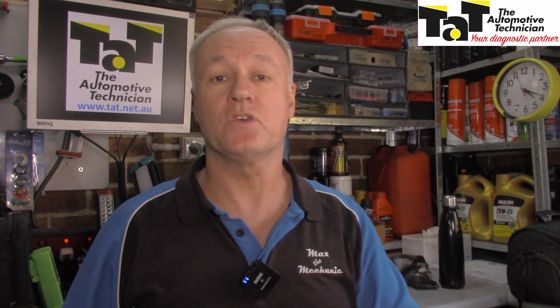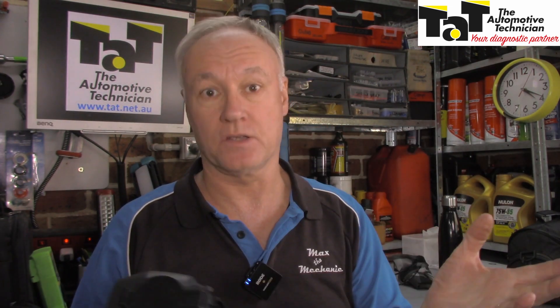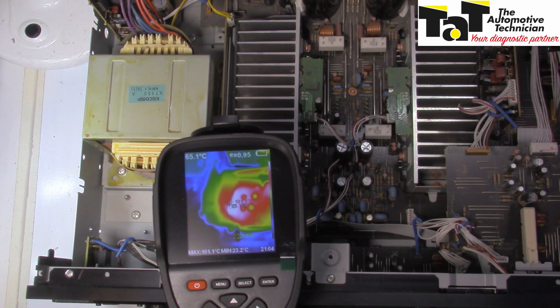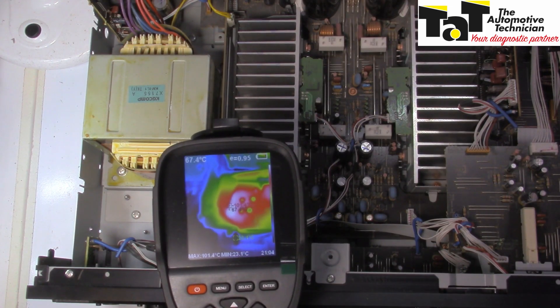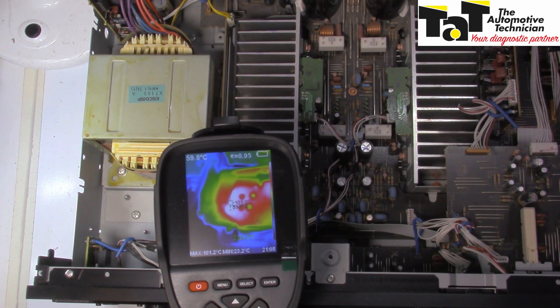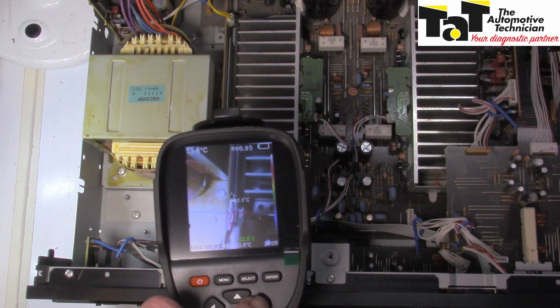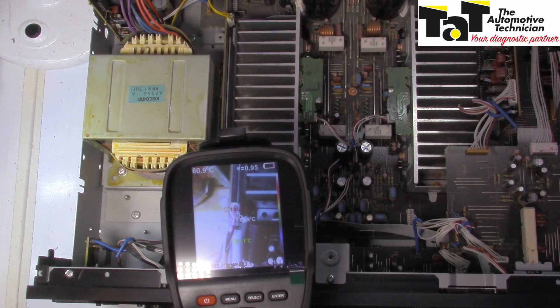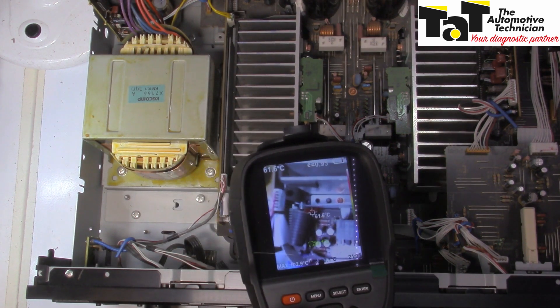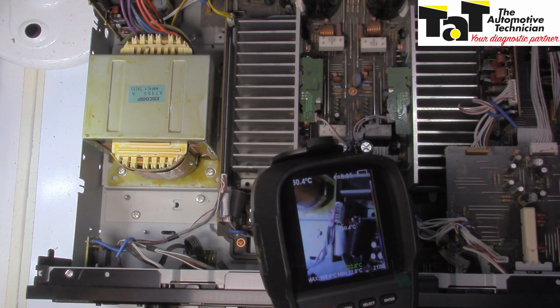For those of us that do electronic repairs, a thermal camera is invaluable — to look on the board and see where there's a hotspot, where there might be an individual component that has created a short or is drawing too much current. As you can see over here, there's a severe hotspot; it's getting hotter and hotter. There's 101 degrees — I had it up to 110 before I started recording this. In this particular area, if we press our button, we can see it looks like cables, but if we sneak over to the side, you can see there is in actual fact a transistor on the side there.